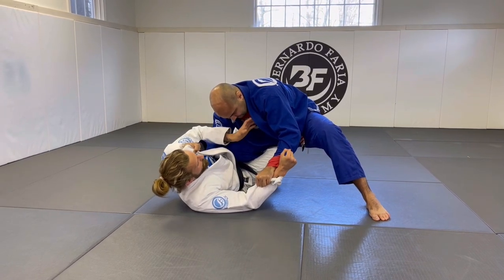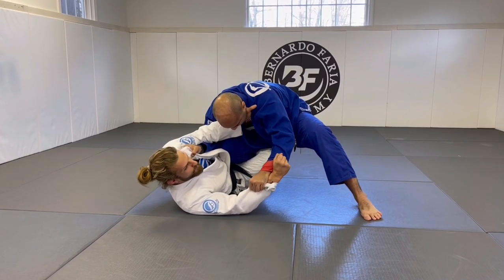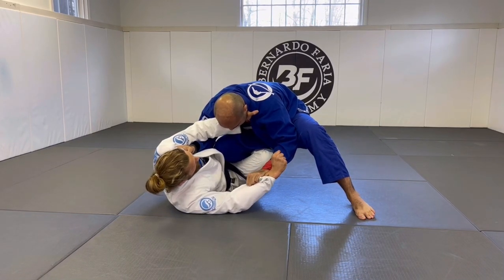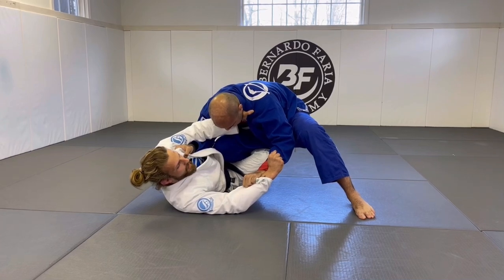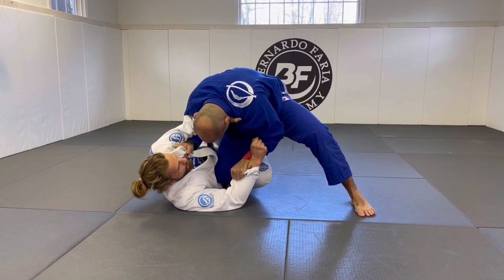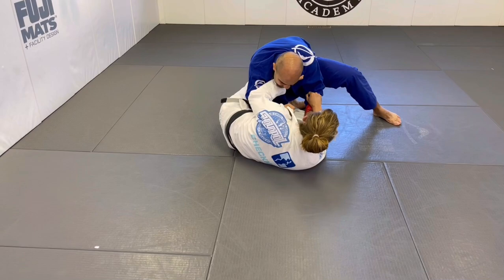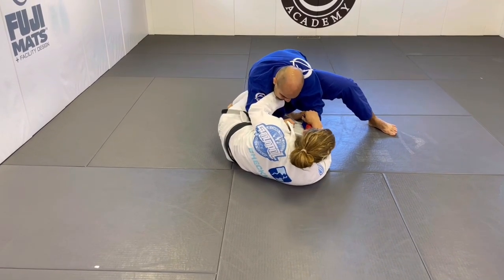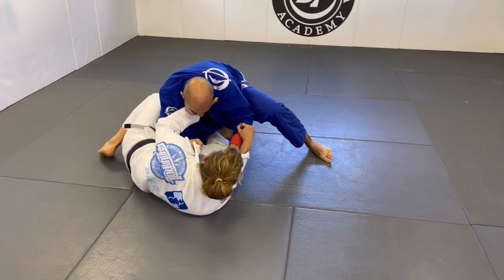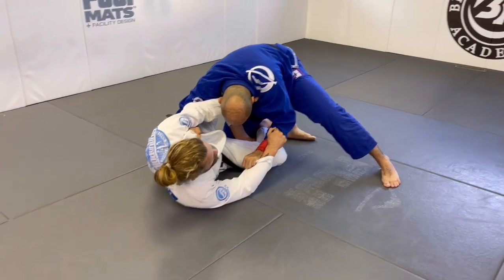Now another thing: I'm going to get the grip on his collar here, making a frame, keeping his upper body away from me. And now I need to see how much he is pushing forward. If he's pushing forward a lot, I'm going to put my toes on the ground and scoop my hips back. Right now he falls to the ground. So I'm stepping back from the line of his attack. From here, it's going to be very easy to insert my hook and I'm back in a butterfly guard position.